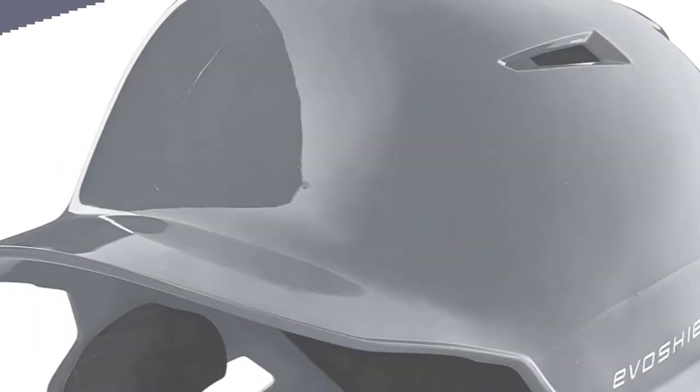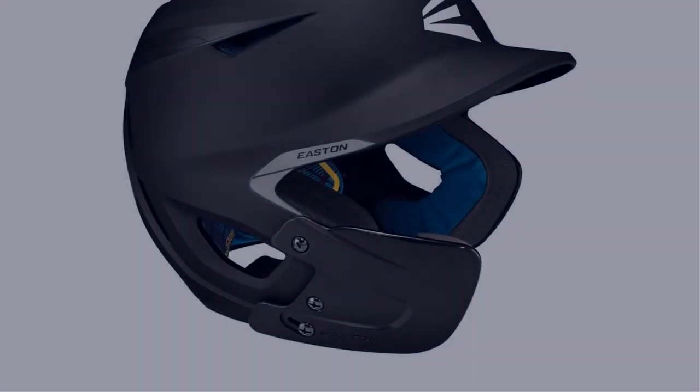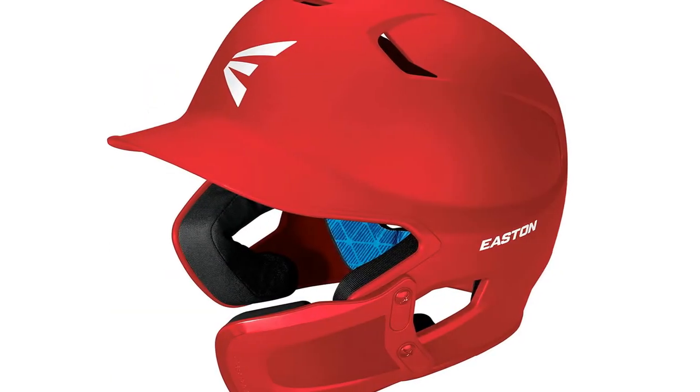In this video, I have compiled a list of the top 5 best baseball helmets in the market that are worth buying. So let's get started.